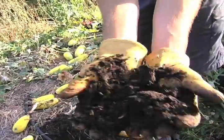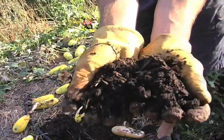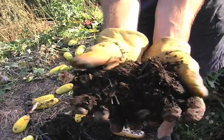If you have healthy organic soil, these pests will not have an environment to survive in.